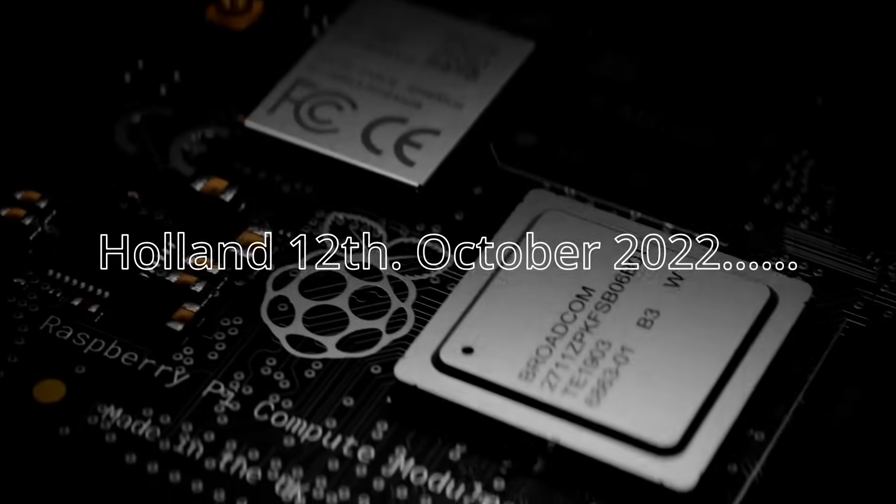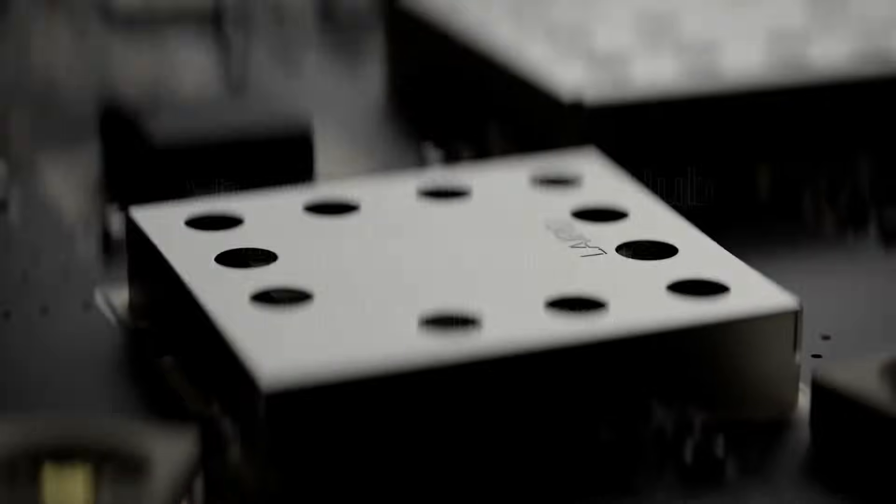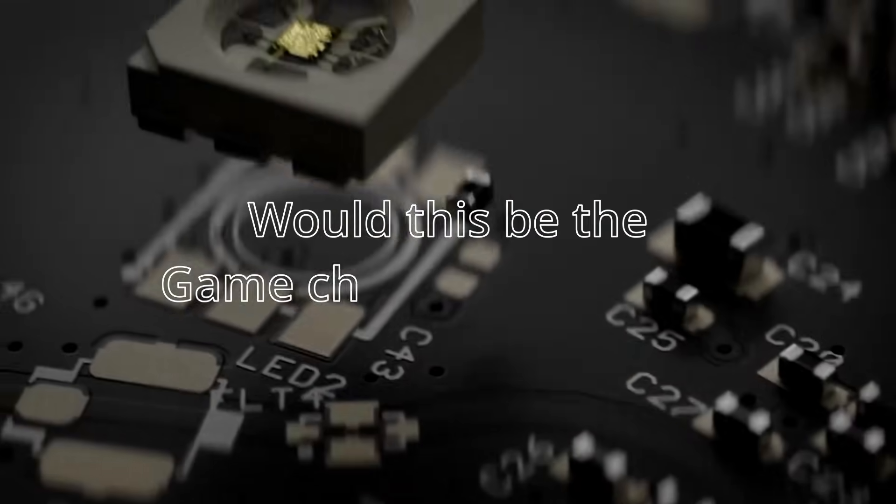Today we are introducing the next generation of Homie Pro. We have also upgraded the internal memory. It's based on the Raspberry Pi Compute Module 4.